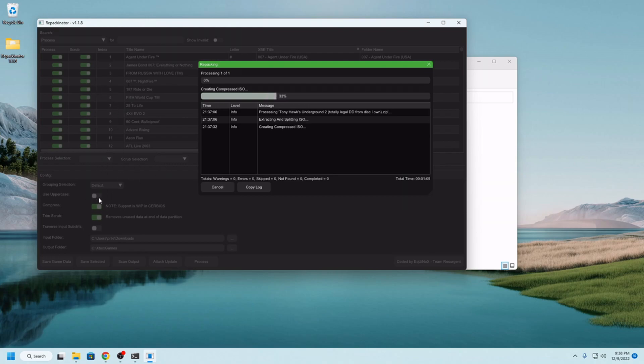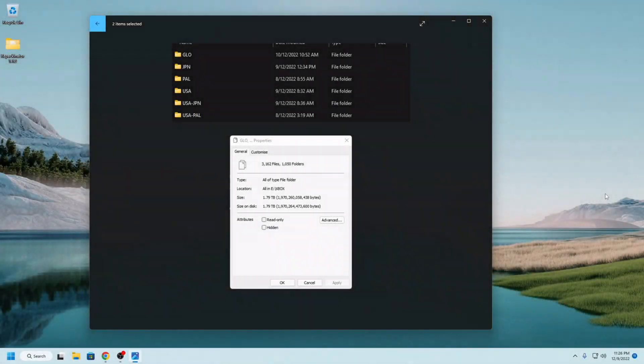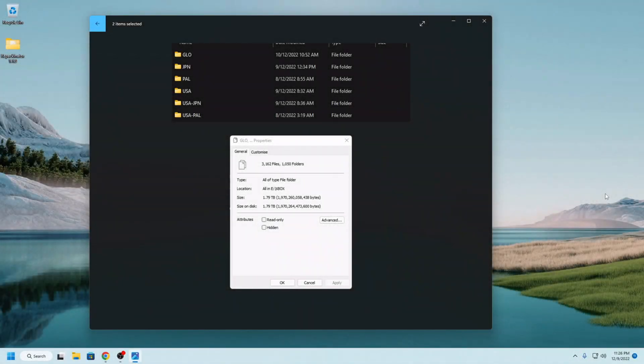CERBIOS is able to decompress these ISOs on the fly and give us true full ISO images from a compressed state. It's wild, man. I just wanted to kind of show this real fast before popping over to the Xbox.